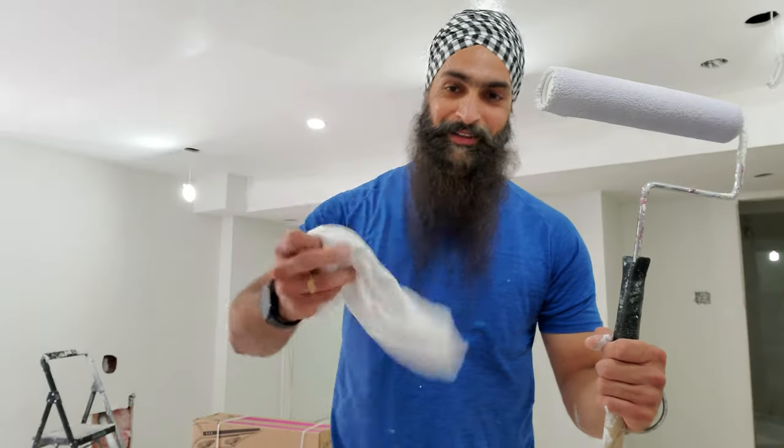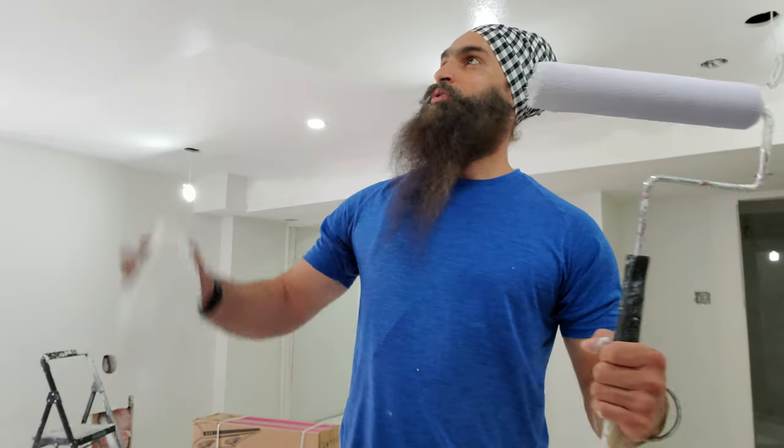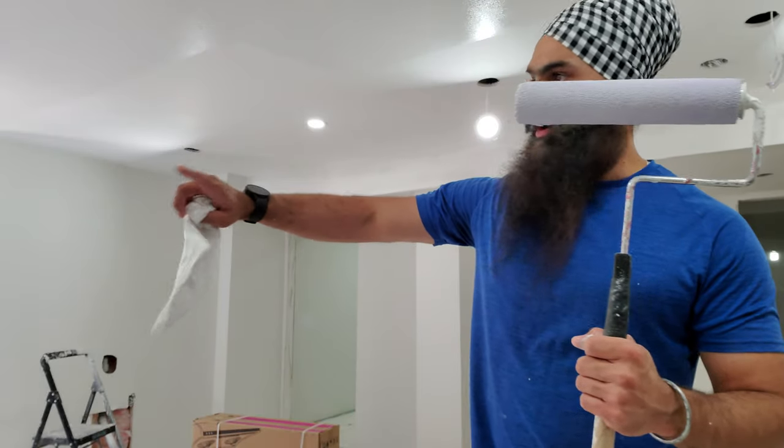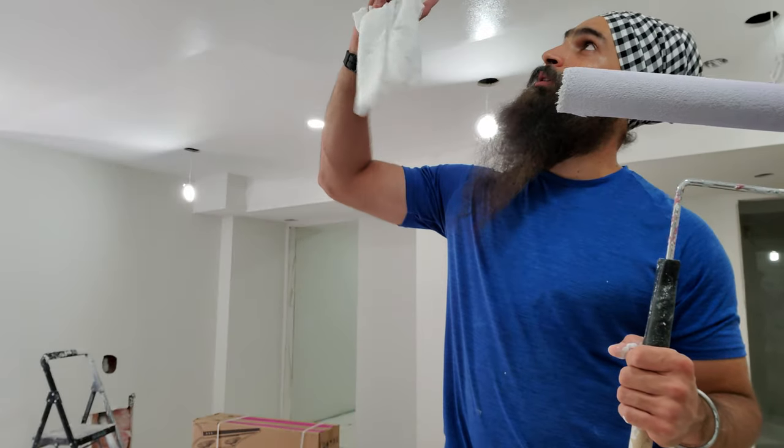The most important thing is a rag. That's your best best friend. Whenever you do the spooled lip here, all around the walls are done. I'm just touching up on the roof now.